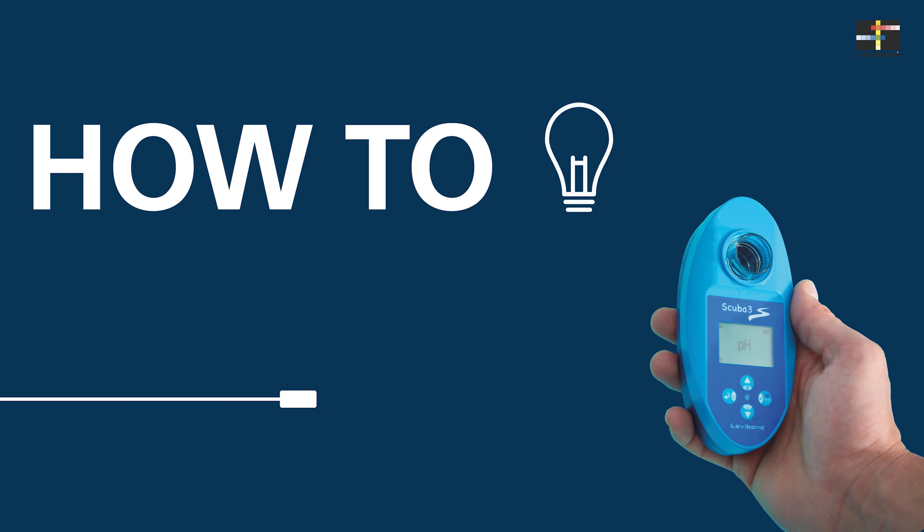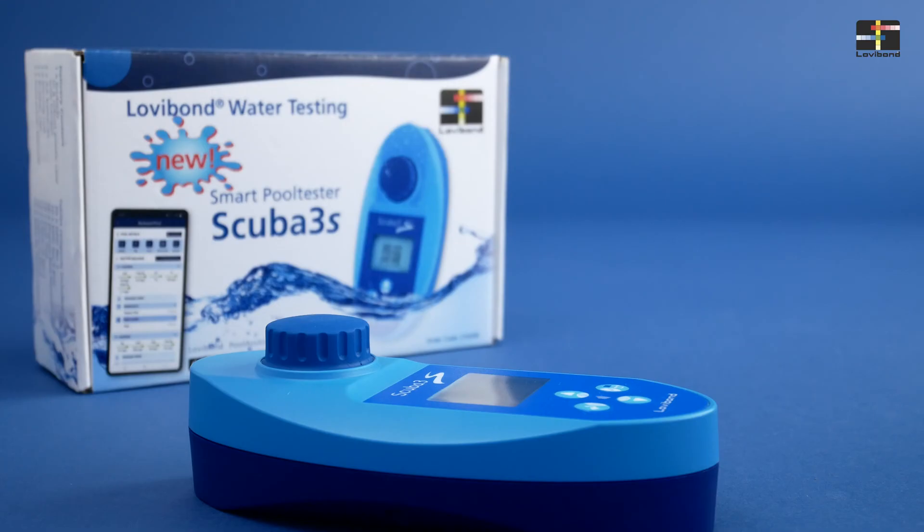Welcome to the product tutorial for the SCUBA 3S from Lovibond. Today we will show you how easy it is to take a measurement with this device.